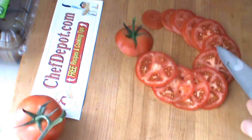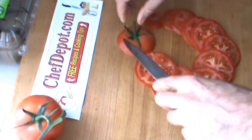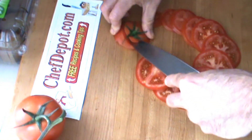One, two, three, four, five, six, seven, eight, nine, ten, eleven — and the top, twelve. Of course, this is completely edible. I'm just going to remove the very center part right here.